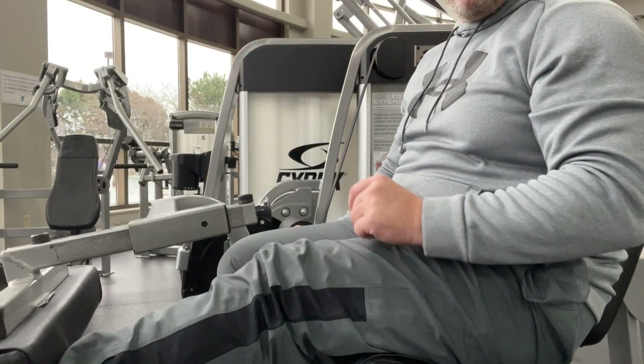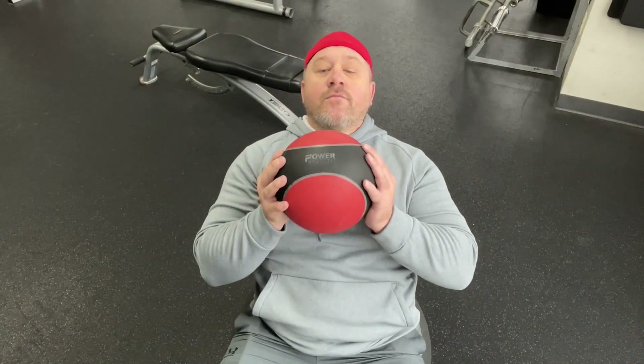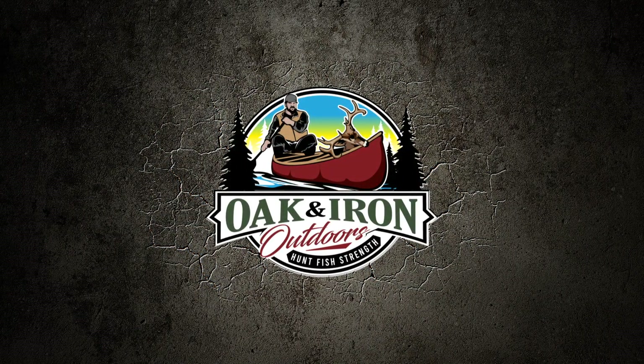Folks, get in the weight room. If you've got that downtime, get yourself stronger, build up that endurance. You want to hunt and fish for a long time — I don't want to see any of my viewers sitting in that recliner selling all of their hunting and fishing equipment. I want you folks to be able to hunt and fish until your dying breath. We do that by being strong and being fit for the outdoors. Please hit that like and subscribe button, and until next time, Clint from Oak and Iron Outdoors — we'll see you next time.